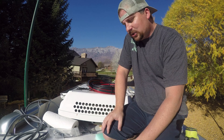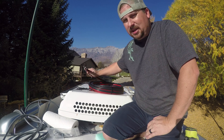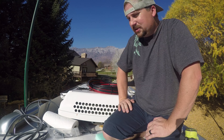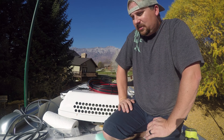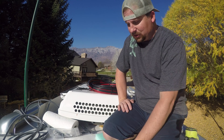Now a lot of even Airstreams and some RVs are wired for solar, but I guarantee you they're not wired with four gauge. They're wired for like one or two panels. A lot of people think, oh good, that'll save me so much time and money. You're going to have to rewire it if you go with a seriously big solar setup.